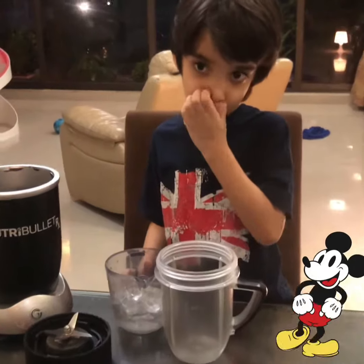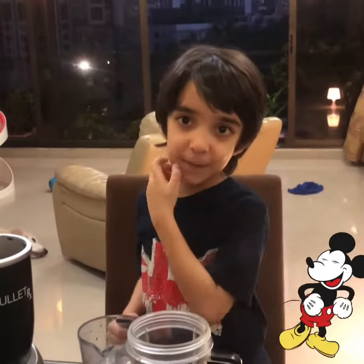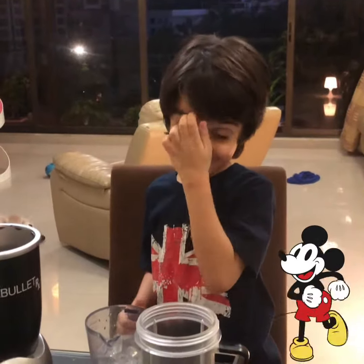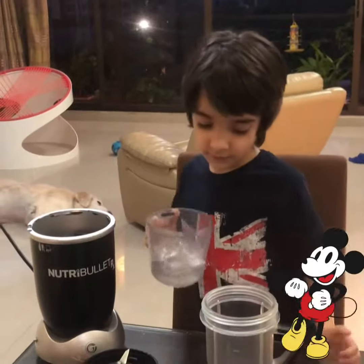Today Arhan is going to make something for himself — a double chocolate chip frappuccino! Yummy. Okay, so here we start. Let's put in one cup of ice.